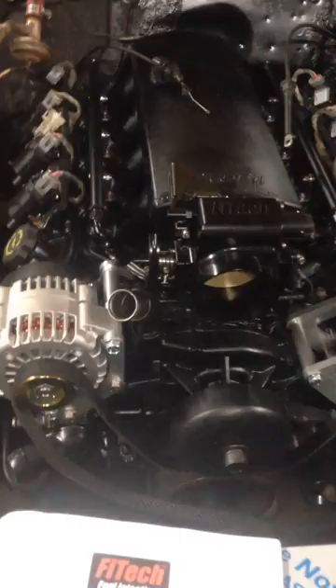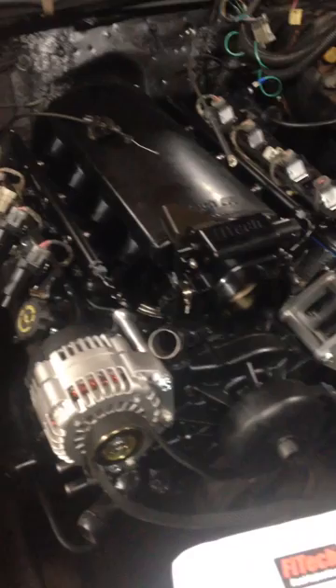Another thing I found out is this kit does not include a throttle cable bracket to hook up. This bracket here is actually from Holley for their Sniper series. It bolts right on, and I won't know if it works or not until I get a longer throttle cable.